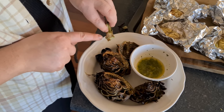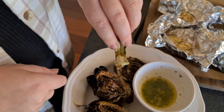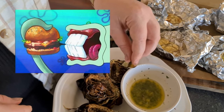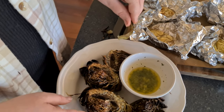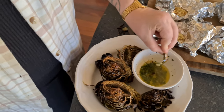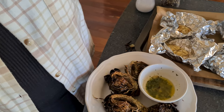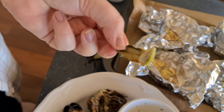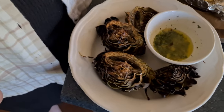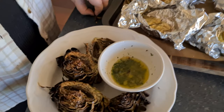How do you eat it? When you pull off a leaf there's a nice fleshy part — you scrape it off with your teeth. You can also eat the heart. Dip it in the herb garlic butter and just scrape it off. Is it good? Tastes pretty good! This is like desperation food, but when you cook it like this, it's pretty good. Let's eat!